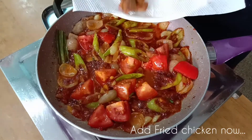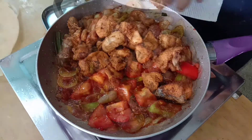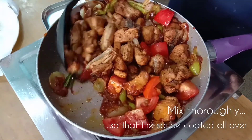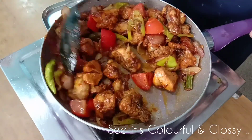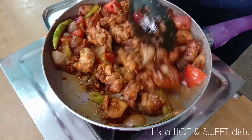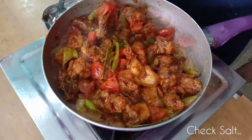Put the chicken in the middle and mix the chicken. The dish is very glossy and sweet. I will check the ingredients in the bowl.